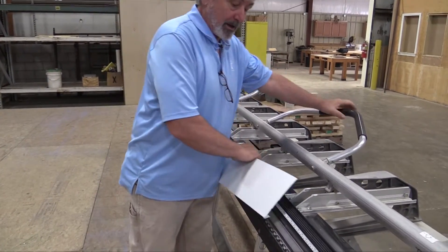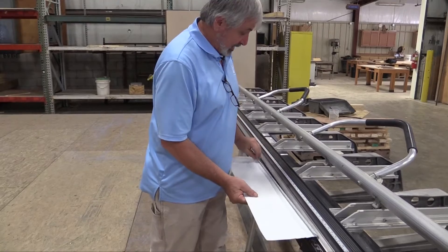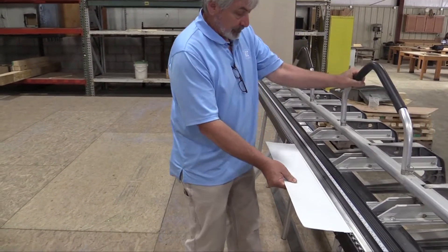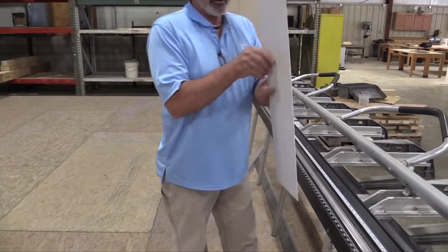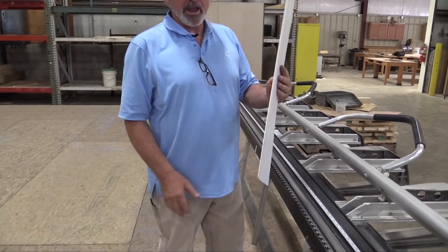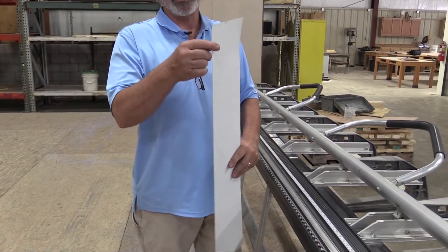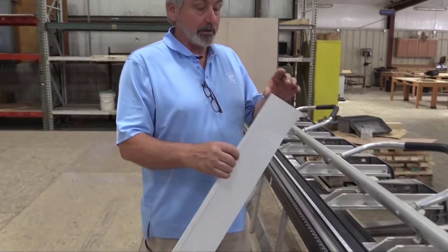We're going to bring it up, set it back in, and smash that hem down like that, so that now we have a nice straight edge with no protrusion sticking out, so no one gets hurt on it.